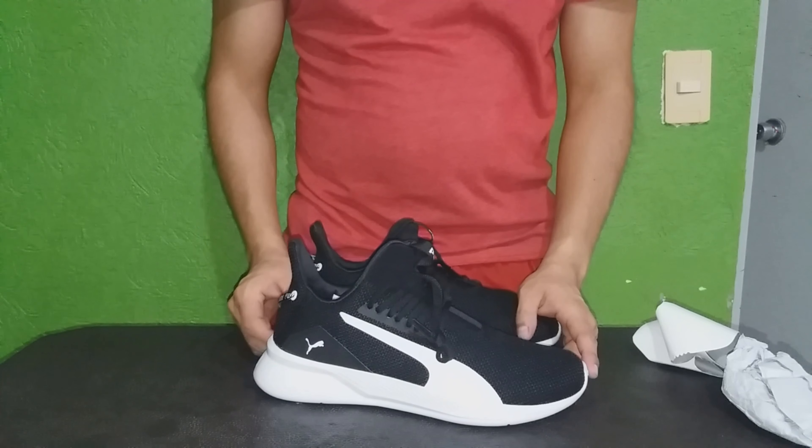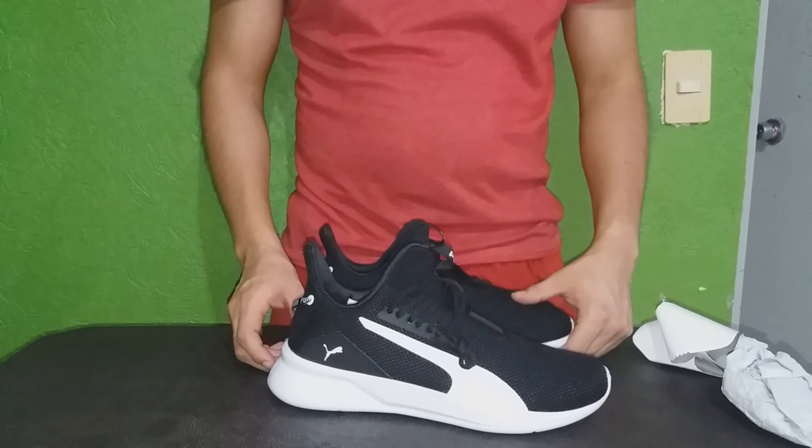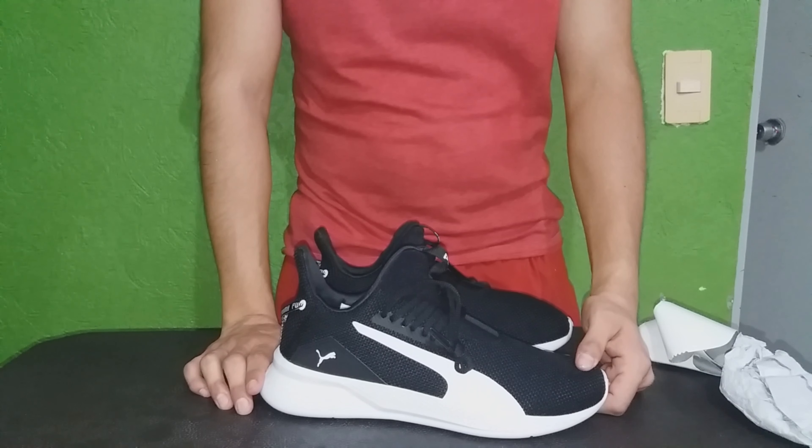Como aún no termina la cuarentena, haré un poco de ejercicio con ellos aquí en casa. Y te mostraré además algunas combinaciones con ropa casual y con ropa deportiva, para que veas cómo lucen puestos.